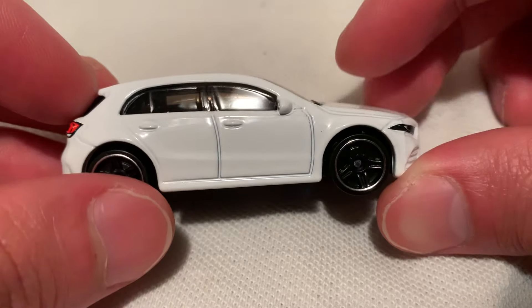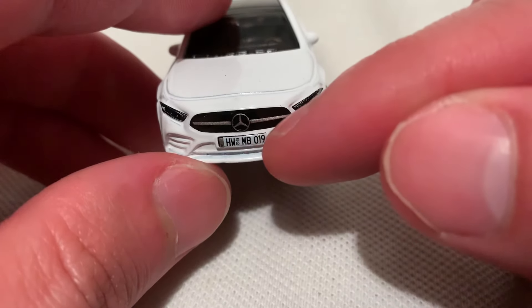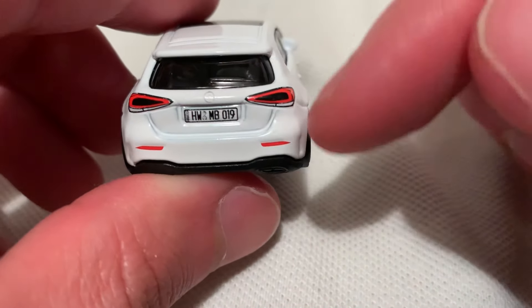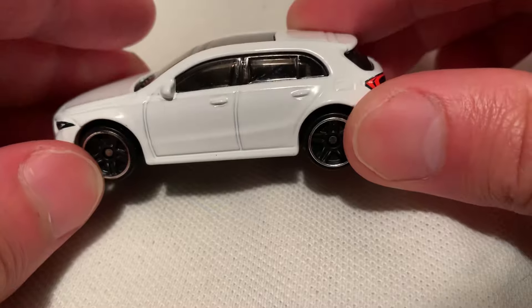Just white, very clean. Got the excellent detailing on it — got the grille detail in there, even the license plate. Guessing it says Hot Wheels Mercedes-Benz 2018. There are the headlights, rear license plate, same thing, taillights, even the reflectors down there.